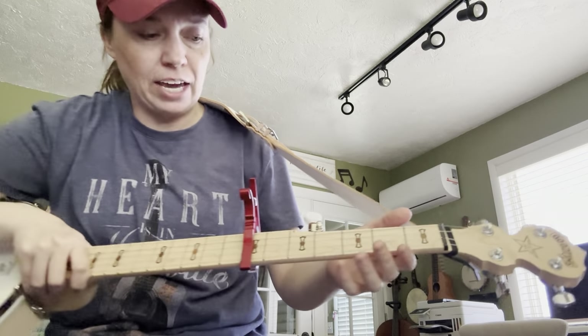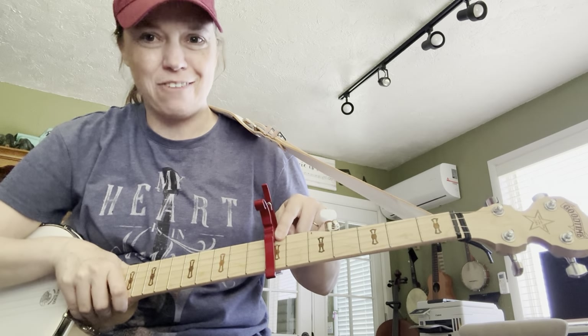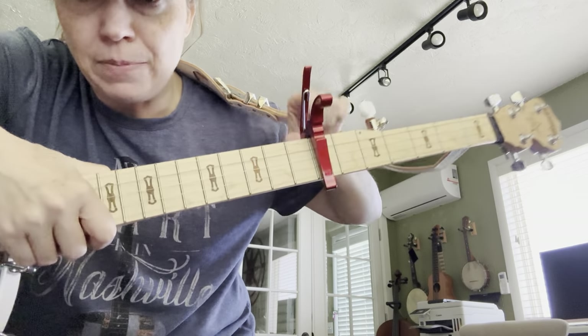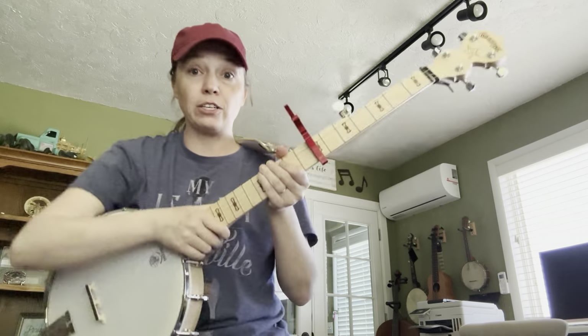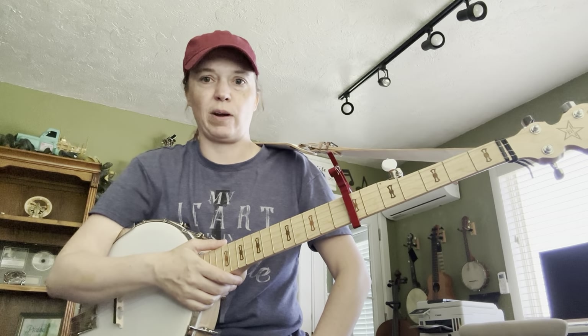What I've done is I've put the capo up here on the 7th fret. I wanted to make sure it was the 7th fret. Do you see how I'm right next to the fret here? I'm not over it, and my capo is straight. This is a guitar Kaiser capo. Those are just fine, or you can order a banjo capo. I like using the guitar capo — it's just easier to move around for me.